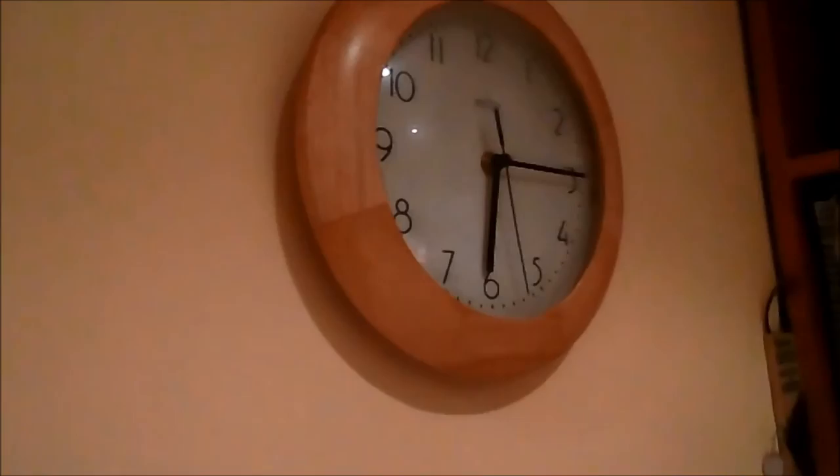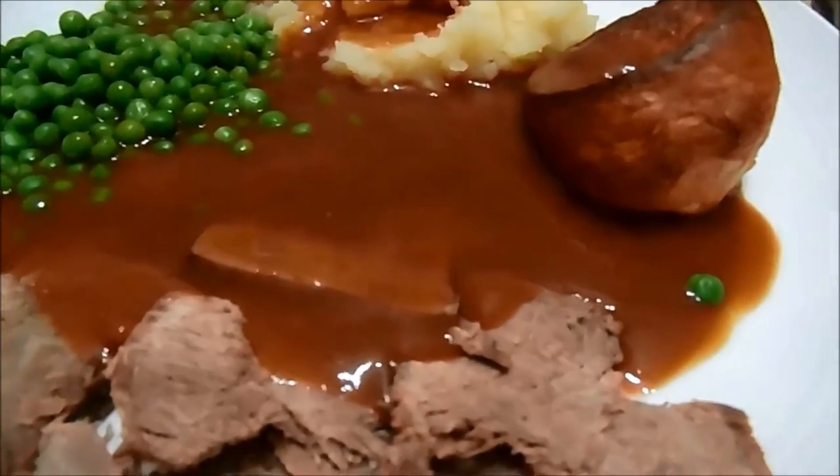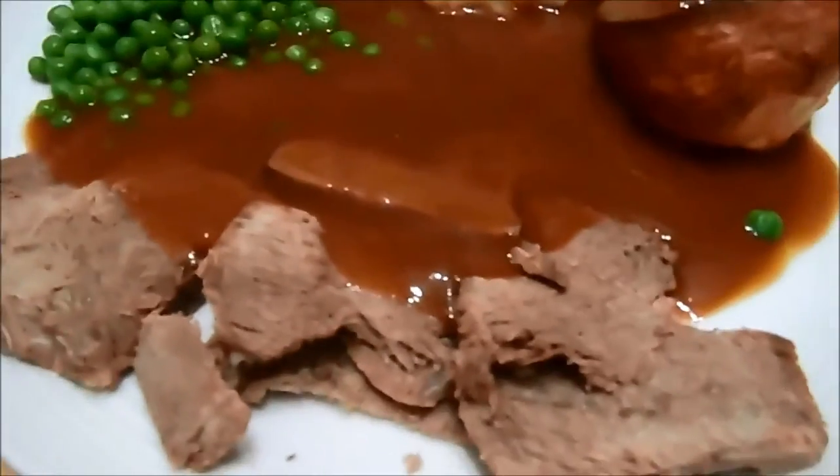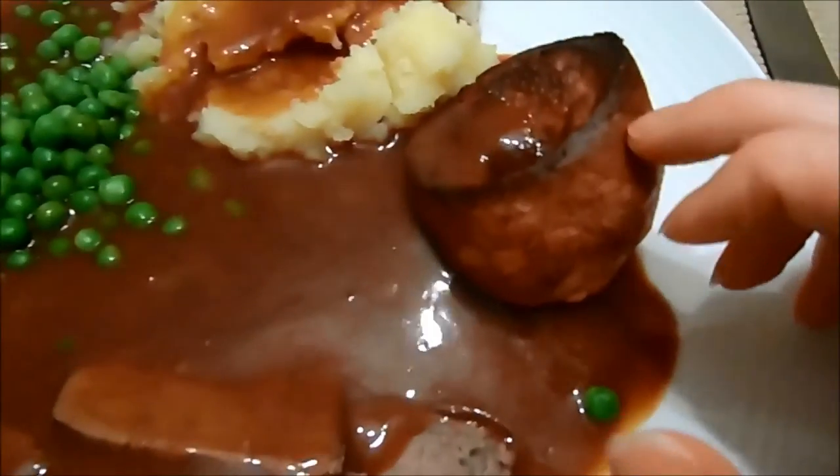It's 6:15 and I'm underway with tea. There's a slight chance I may have just sloshed way too much gravy on, but basically for my tea I've got roast beef, Yorkshire pudding which is made from gluten-free flour and almond milk.